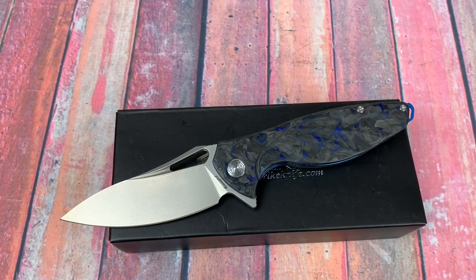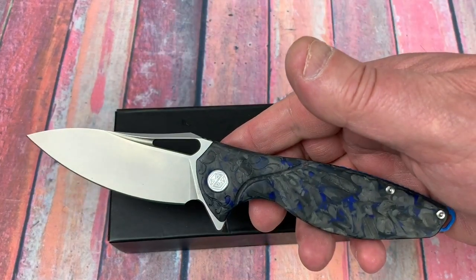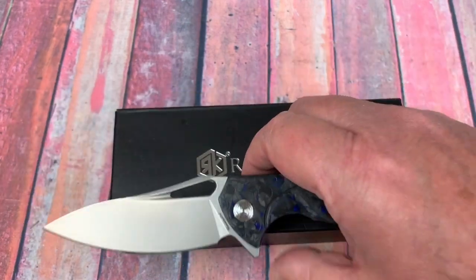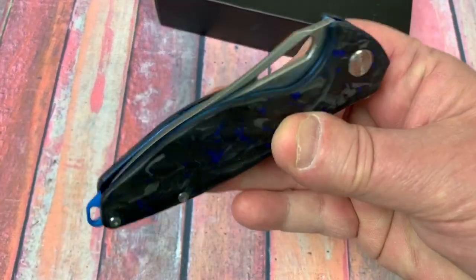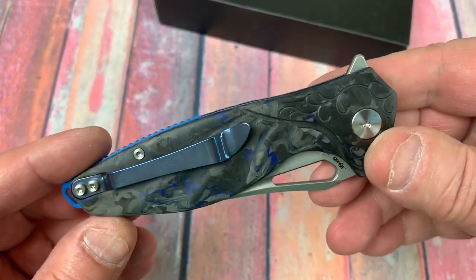Well, what do we got here? We got the Reich Knife, and this is not the small Hummingbird. This is a new one for 2020 called the Hummingbird Plus. Take a look at it.